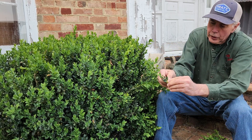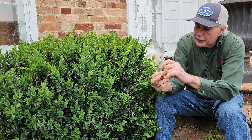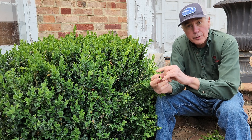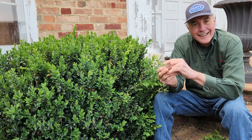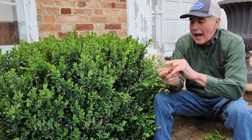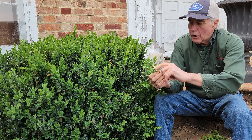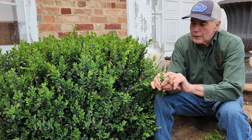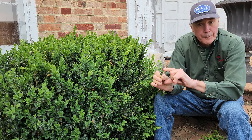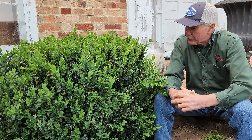And if you turn your boxwood over, you're going to see this growth of something — it looks like little tiny tufts of cotton, both on the bottom of the leaf, along the stem of the leaf, and on top of the leaf. This is known as an insect pest.